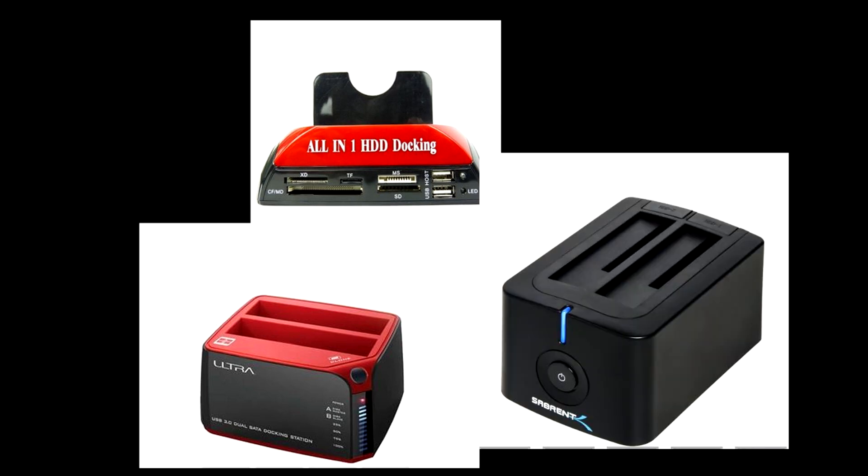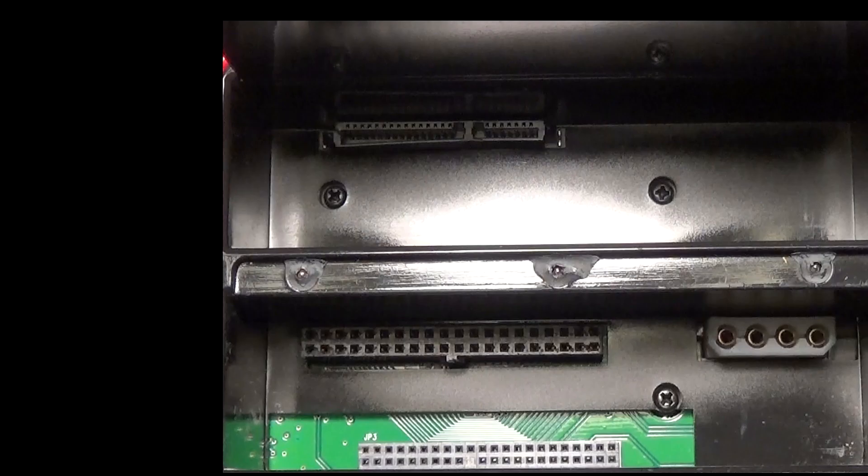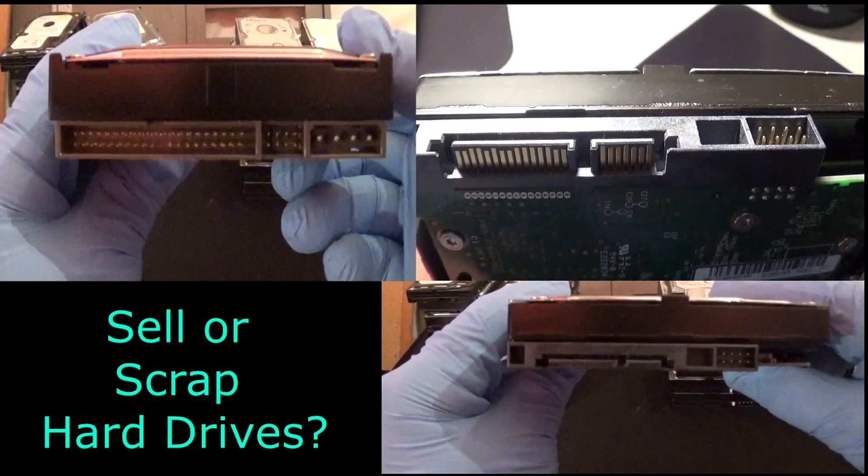This docking station is fairly priced and reads three types of drives. The first drive is a 3.5 inch IDE, the second is a 2.5 inch IDE, and the third is a 3.5 inch SATA. You're probably wondering what is an IDE and what's a SATA — no problem, let's take a quick tour of these drives.